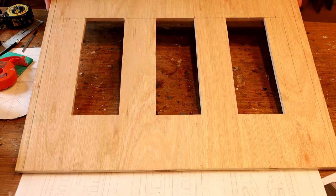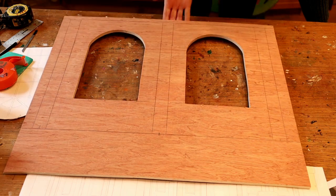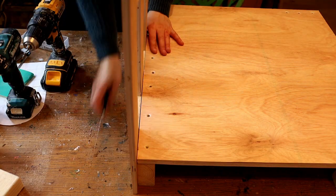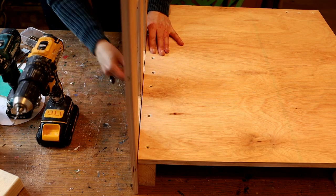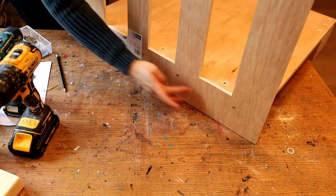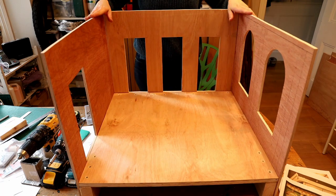I've also cut the walls out and cut the openings for the doors and the arch window. I lined up my walls against my board, drilled into it and screwed them together. I've attached quite a few screws because I wanted to make sure I have a stable wall, and I continued doing this for the other walls as well.